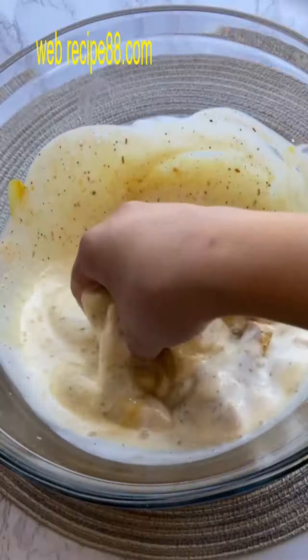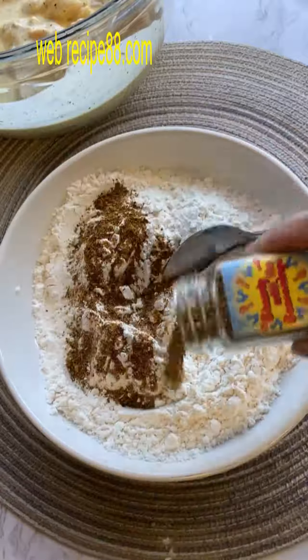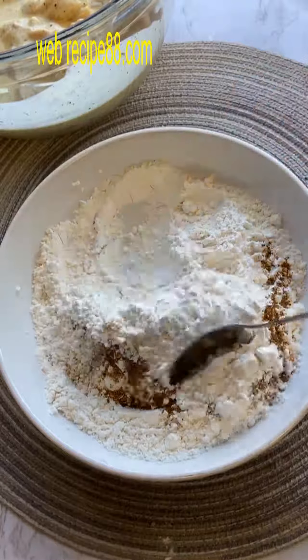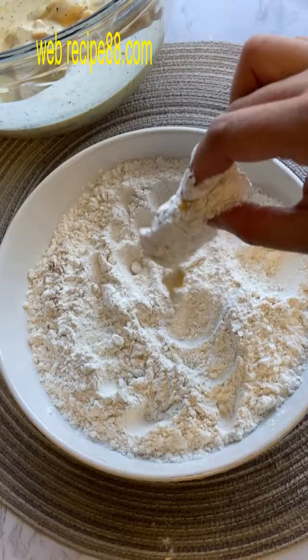After your 10 minutes is up, take equal parts cornstarch and flour, mix it together in a bowl, and don't forget your seasonings — the same exact seasonings that you used on your chicken. Give that a good mix, then start taking your chicken wings one by one and rolling them in the flour and cornstarch mixture.